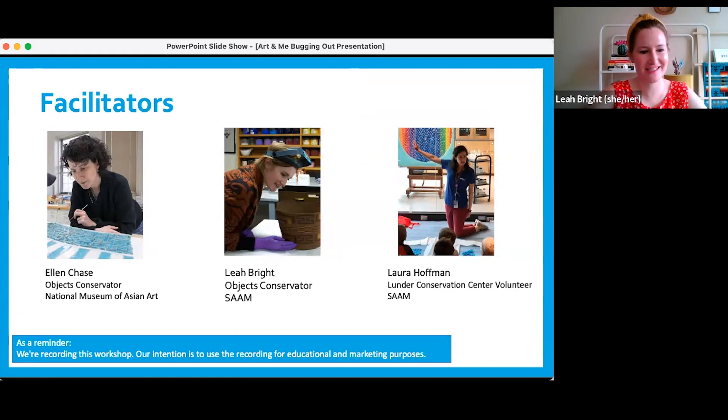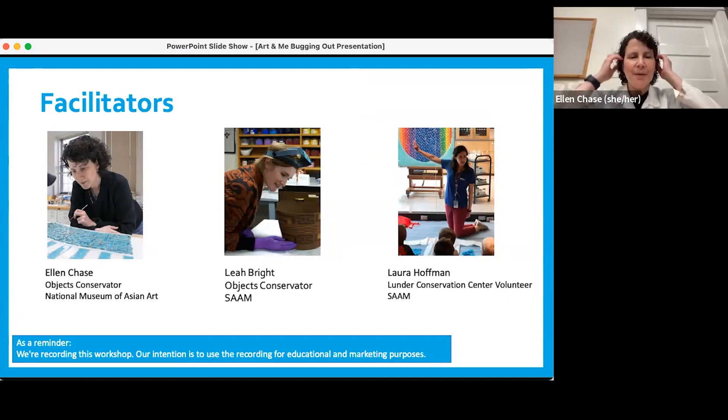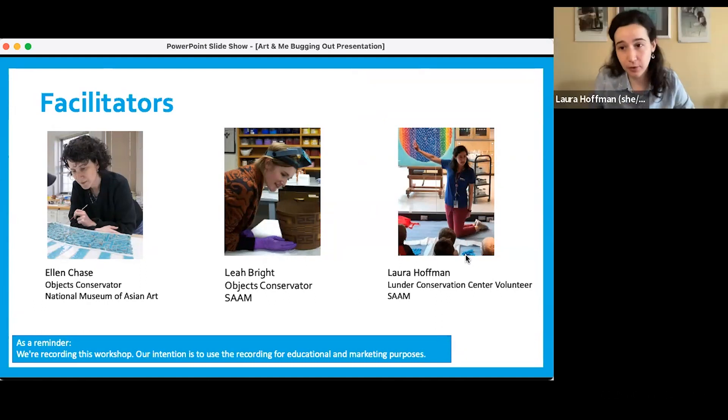Ellen, do you want to introduce yourself next? Hi everybody, my name is Ellen, and I am also an objects conservator like Leah, but I work at the National Museum of Asian Art, which is another Smithsonian museum. First we're going to talk a little bit about what a conservator is. We want to say that normally we're also joined by Matthew, and he couldn't make this one, but he is here in spirit and helped us design the whole program, so you'll see him at a future program.